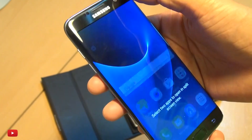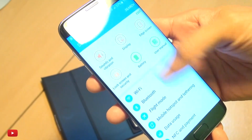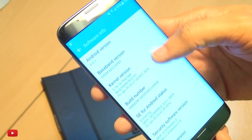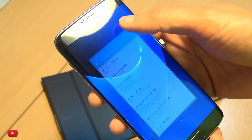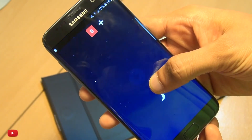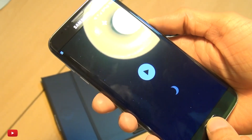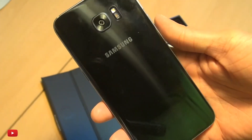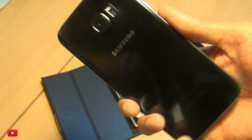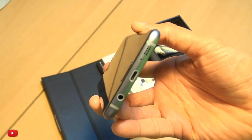Let's see what it's running — it should be running Marshmallow. Going down to software info — yes, Android 6.0.1 Marshmallow running on this brand new Galaxy S7 Edge. As I said, this is IP68 certified, as is the regular Samsung Galaxy S7.